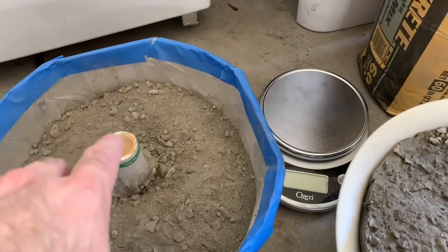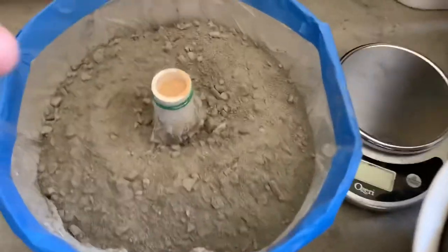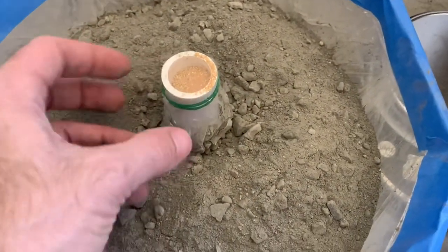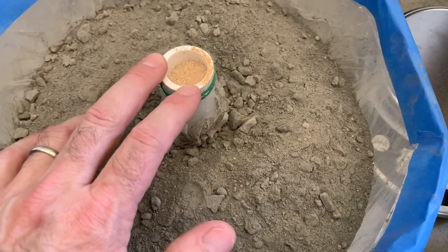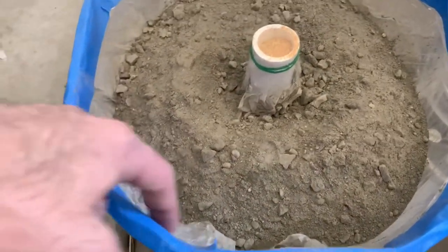I'm going to add the water and mix, then let it set overnight. One detail — this one-inch plastic tubing I got in here — I did fill it with sand because I didn't want it to move or float around. I guess it's so heavy it's not going to float anywhere, but I didn't want it to move.